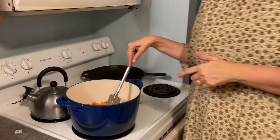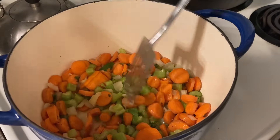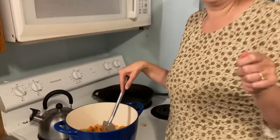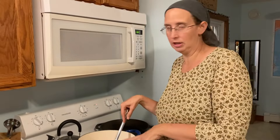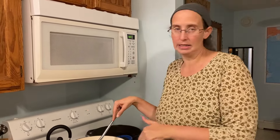So in here, in this pot, I took a stick of butter, about five stalks of celery and about five carrots and one onion, and then some garlic from the minced garlic we got on the challenge, and some salt and pepper. Right now I'm just sauteing this down until the onions are translucent.